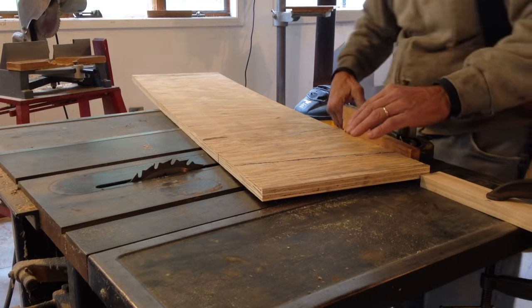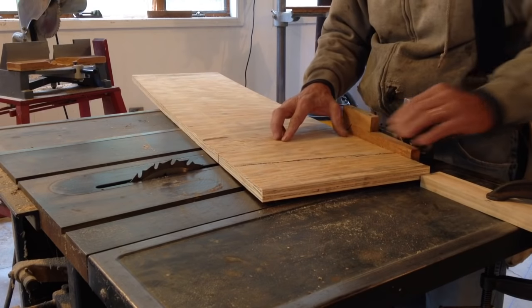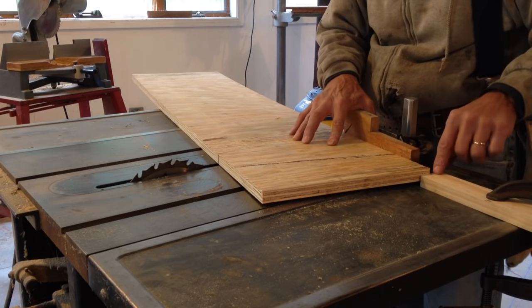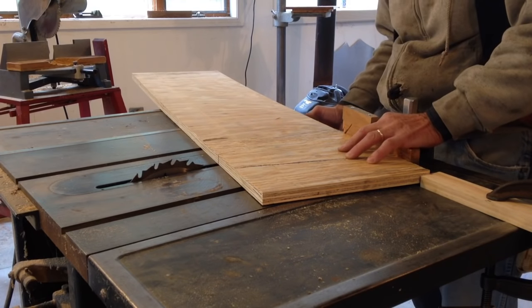I took my iPhone and asked Siri what the angle of a 3/12 pitch was and she told me 14.04 degrees. So I have my miter gauge set up at 14 degrees and I've got a stop block on the table saw. With this setup I'll be able to make my gusset plates for the ends of the truss.